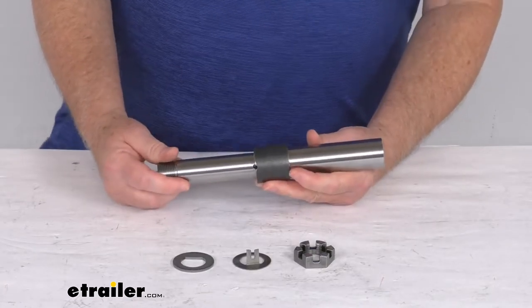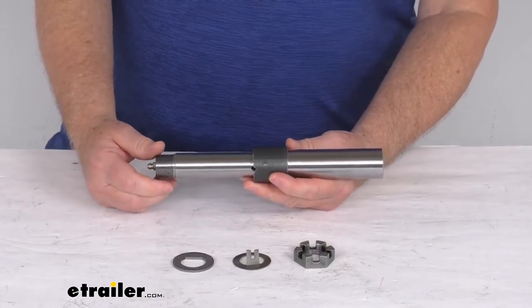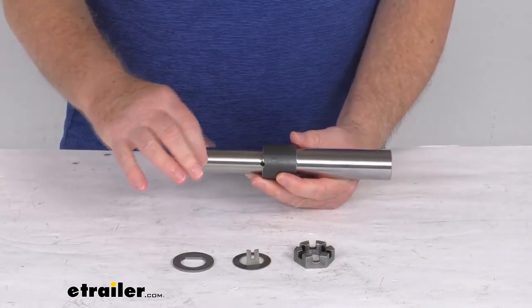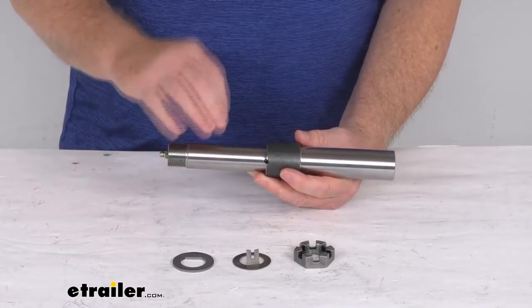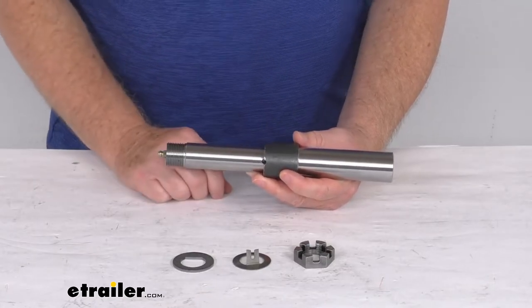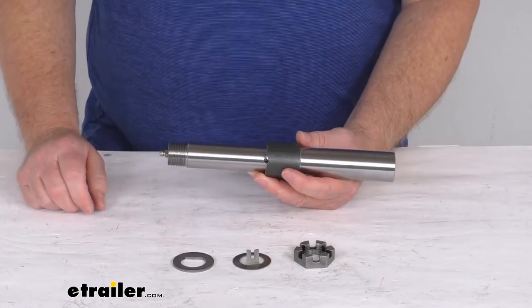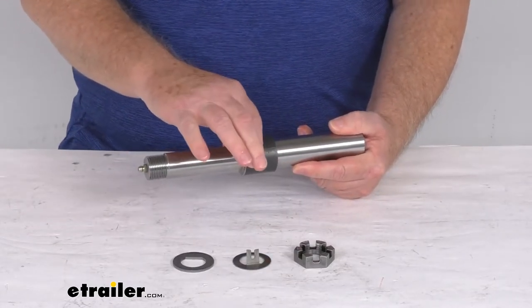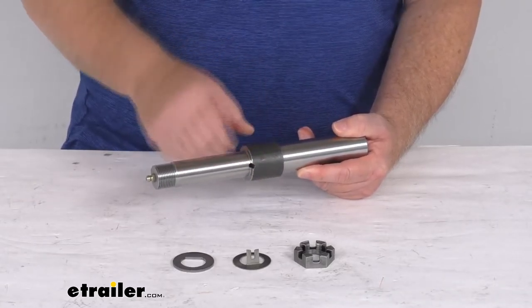The bearing races and seals that fit on this — the bearings will be the same part number for both the inner and outer bearing. They slide right on here. They're part number L44649 and have a 1.063 inch inner diameter. The races that the bearings sit in are also the same part number: L44610. The grease seal, which installs right on here, is part number 10-9 and has an inner diameter of 1.5 inches.